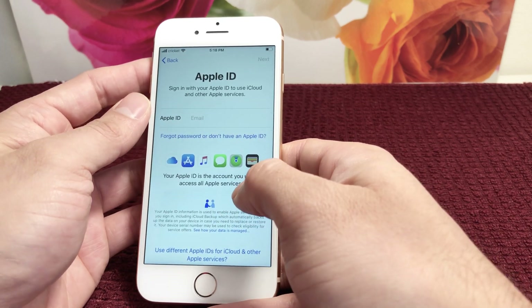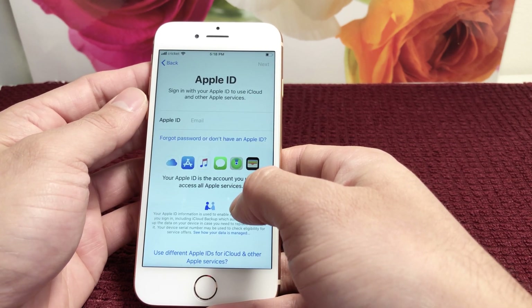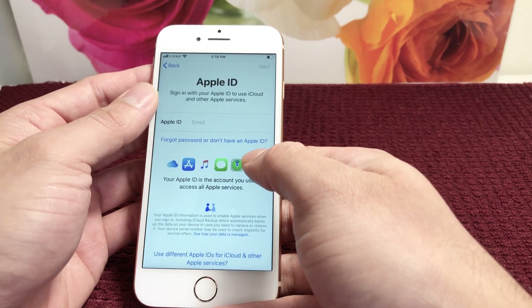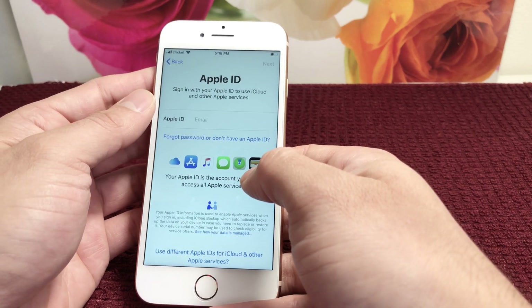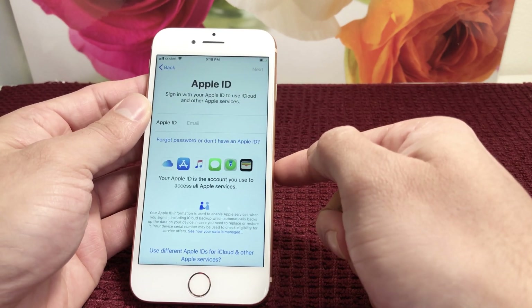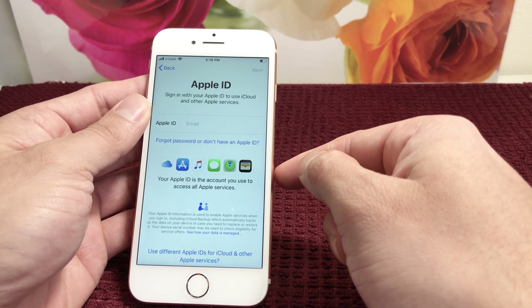Next is the Apple ID. If you're new to iPhone, it requires you to have an Apple ID. You can create one if you don't have one, or use 'Forgot Password' if you forgot yours. This is important if you want to use Apple features such as iMessage and download apps — you'll need this no matter what.